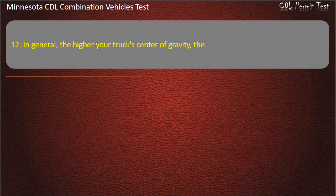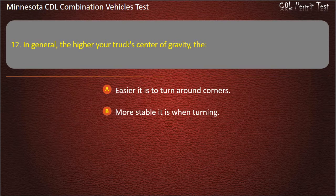Question 12: In general, the higher your truck's center of gravity, the — easier it is to turn around corners; more stable it is when turning; easier it is to turn over. Answer: Easier it is to turn over.